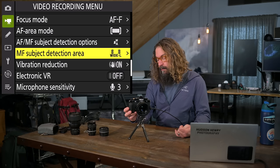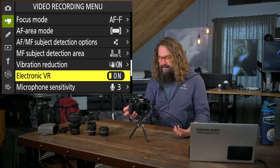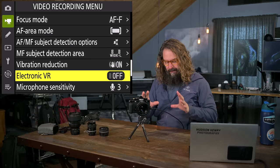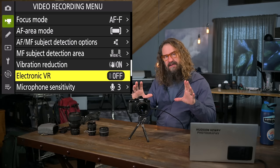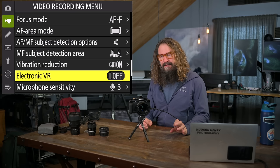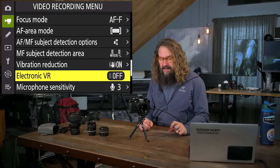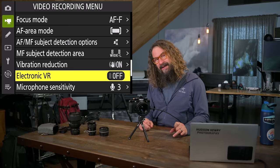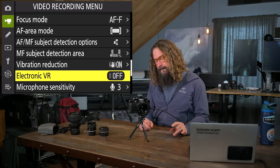Manual focus subject detection area for video: I like wide area large, but you can do the whole frame or wide area small — it recognizes subjects and lets you manually focus with auto zoom on the eye. Vibration reduction for video: electronic vibration reduction crops into the sensor and moves what's being captured to adjust for vibration — like GoPro or drones do. I leave it off but it's another level of VR beyond the physical IBIS. If you really need the camera locked down, you can turn it on. I put that in the iMenu for video.